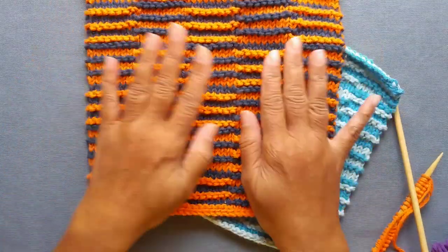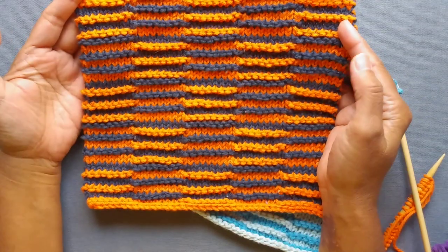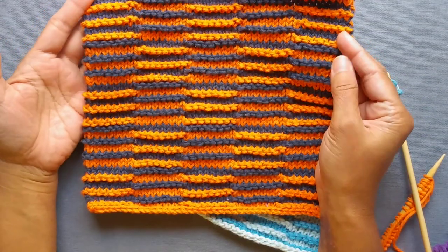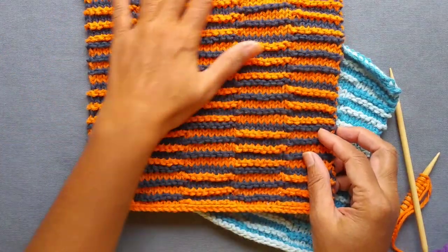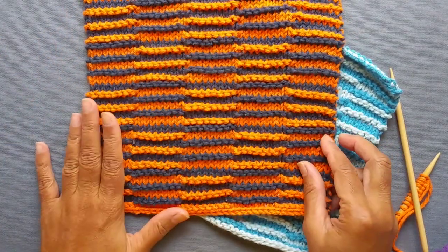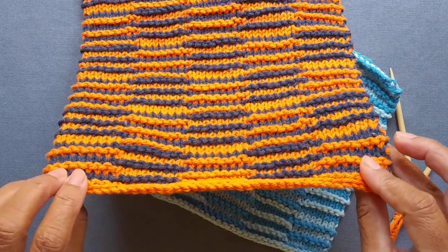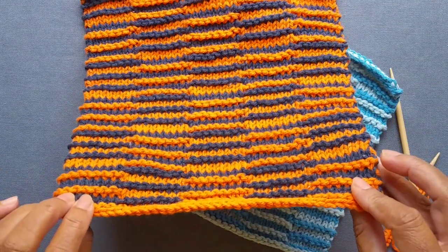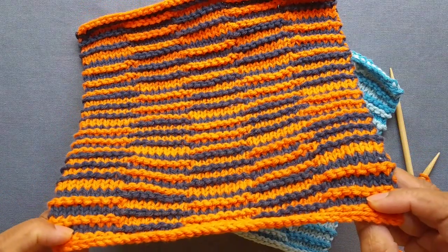The way it works is the knitted piece, when you look at it straight on, you don't really see a pattern. I'm hoping this is getting captured in the video. But when you look at it at an angle, like a 45 degree angle or so, you start to see the pattern emerge. And here you can see it's a checkerboard pattern.